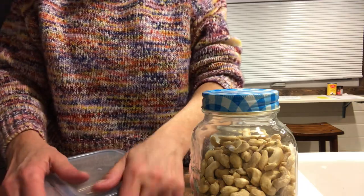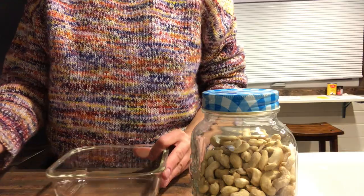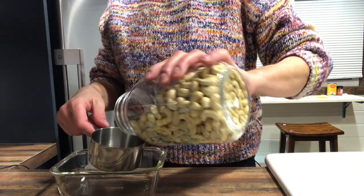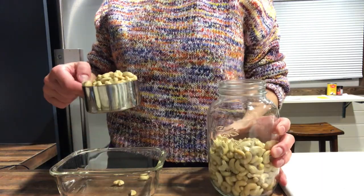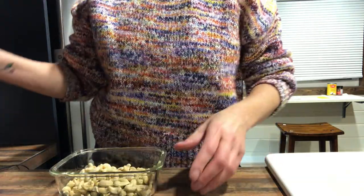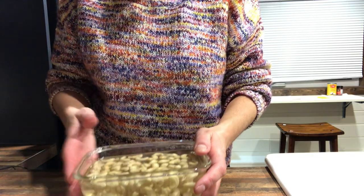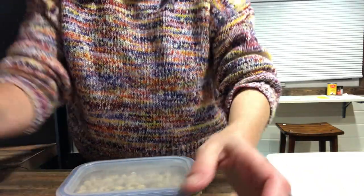So what you need is just a container — I prefer a glass one but I don't think it really matters. You're going to want to put in one cup of raw cashews in your container and then fill it up with water. As these soak overnight they're going to swell up and you want them to be fully submerged. Then just put a lid on them and let them sit overnight. That's going to be the base of our cashew creamer.